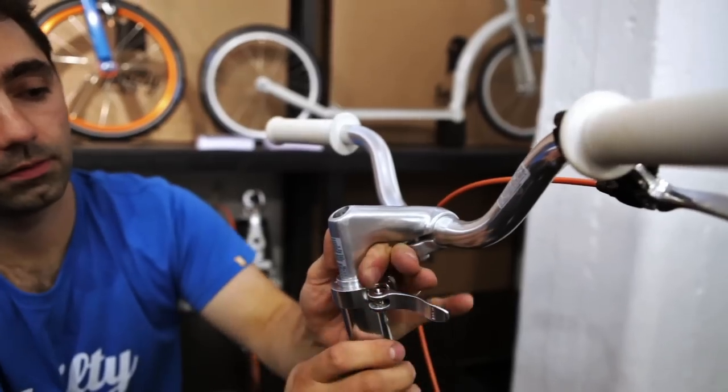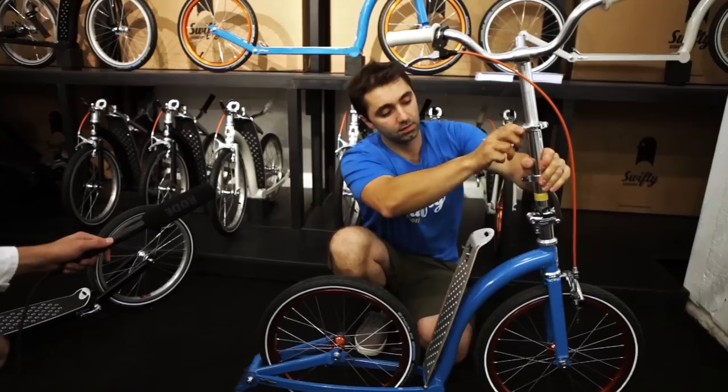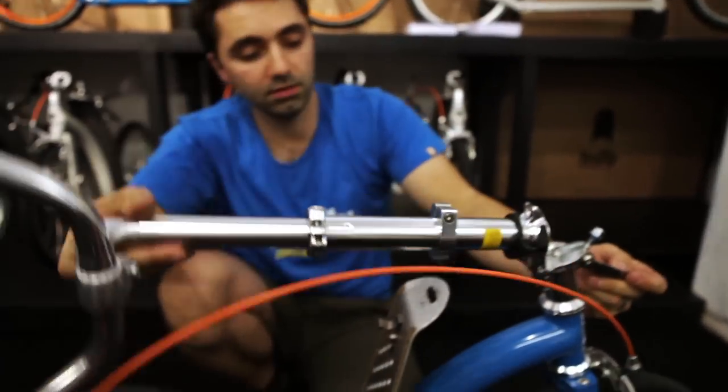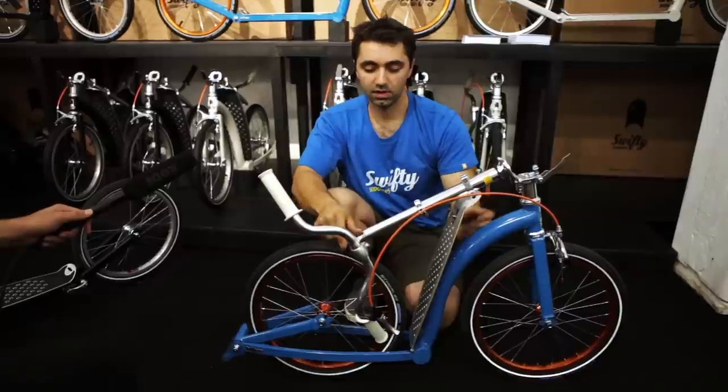Undo the quick release at the top, handlebar goes up and twist 90 degrees. Open the safety mechanism, pull that quick release, and down. Then twist the toggle and you're ready to go.